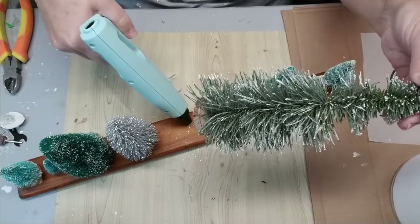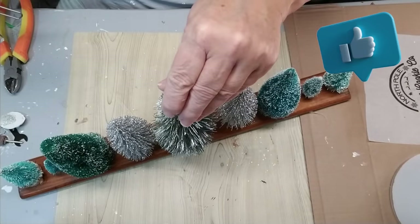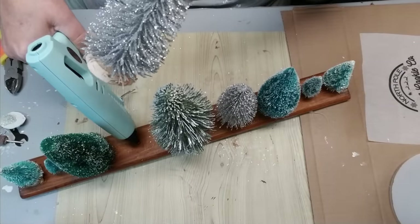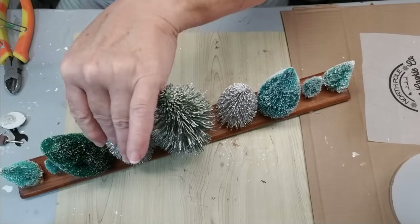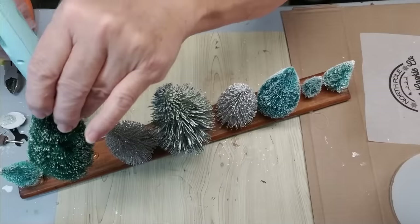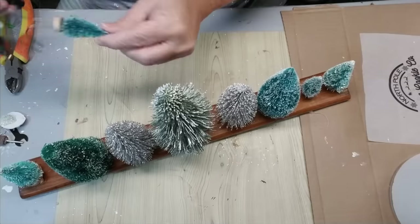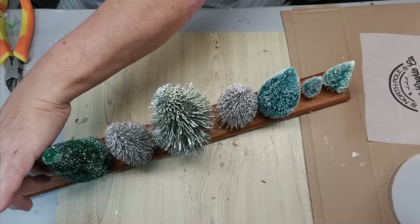I found the perfect piece of wood to use for this project — I had it in my stash. All that's left to do is hot glue the trees right onto it. I've got them arranged to look a little like the inspiration picture, with varying heights and different colors, and I think this turned out absolutely beautiful for only about five dollars. I love this craft.